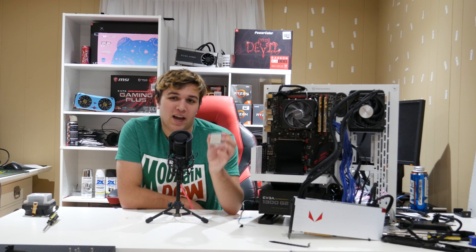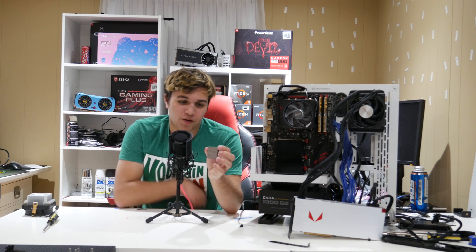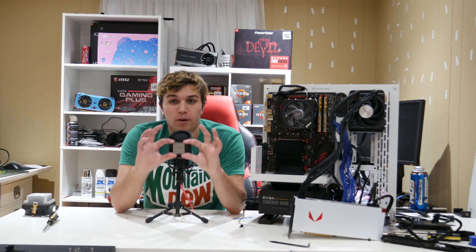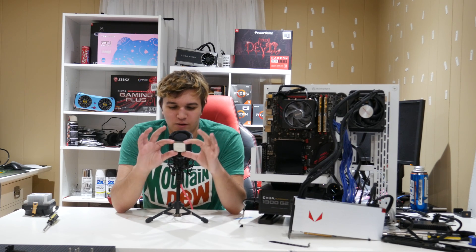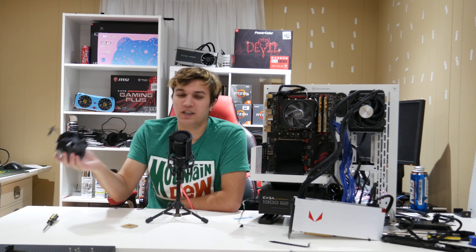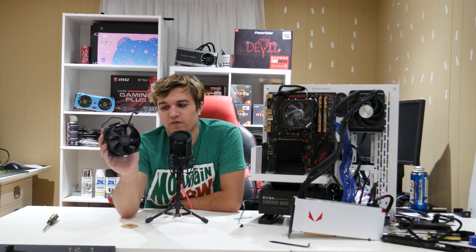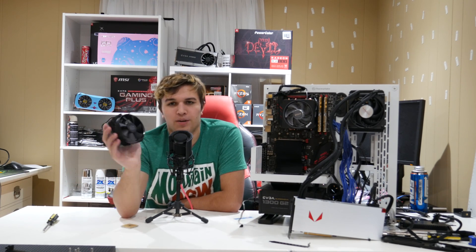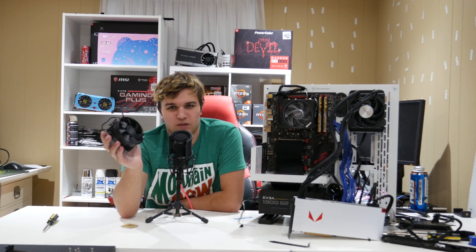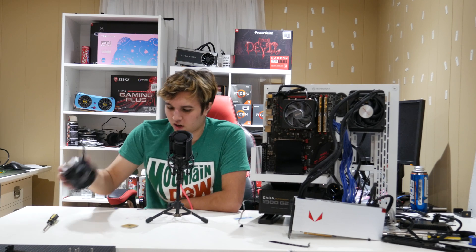There is a 2500X, but I actually could not find that on its own. To get this on its own, you have to buy from somebody who purchased the pre-built. I used my knowledge of back alley deals to find someone who purchased the pre-built and I was able to buy this. They even included the heat sink that came with it — looks like a Cooler Master heat sink.